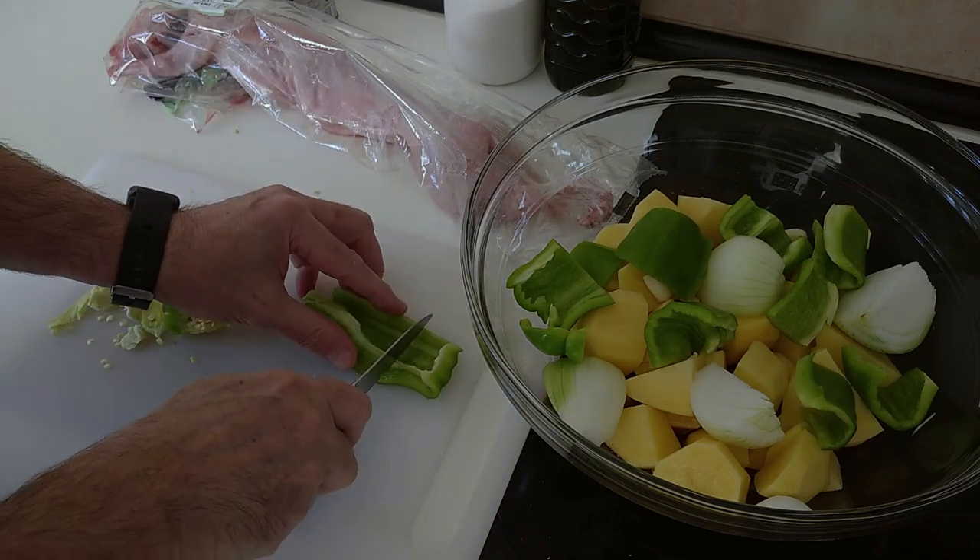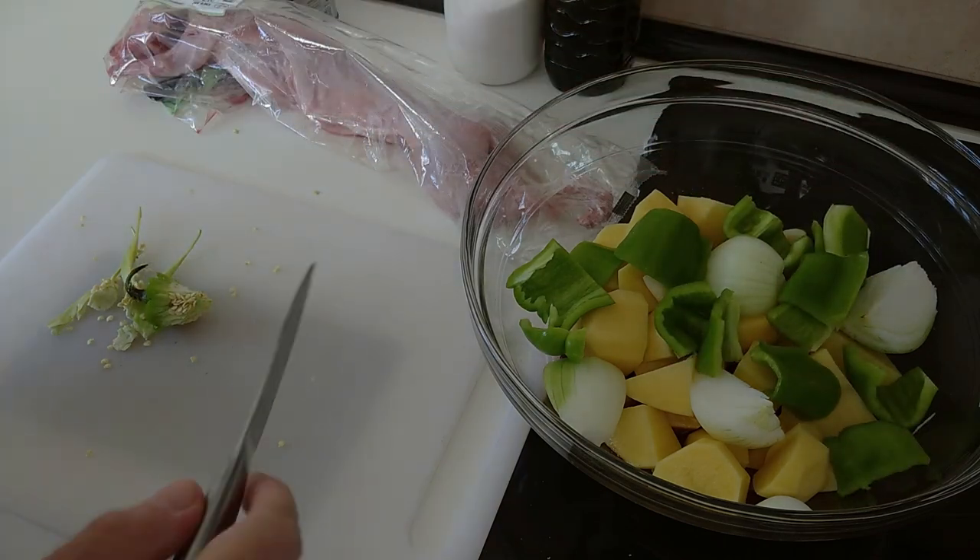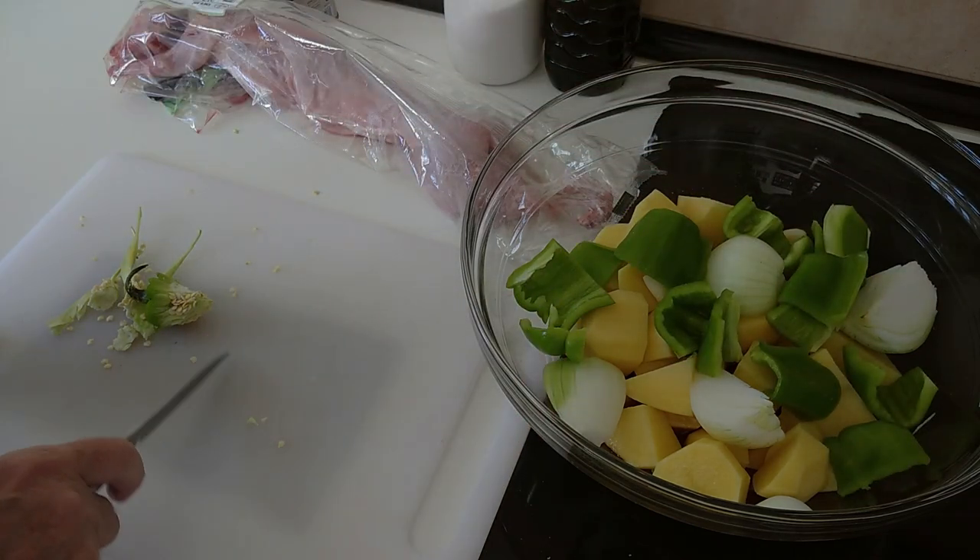This will be dinner for about two or three days. Right, that's sorted — let's clear this up.